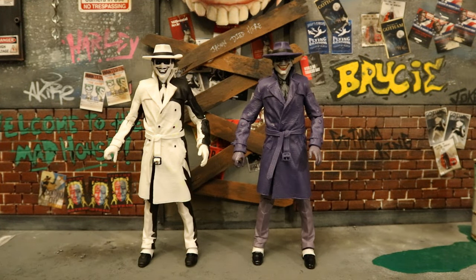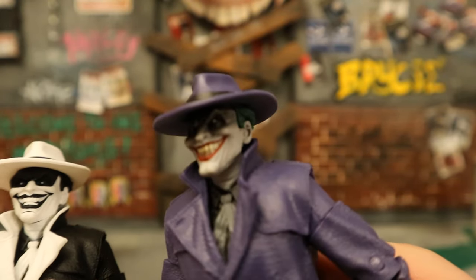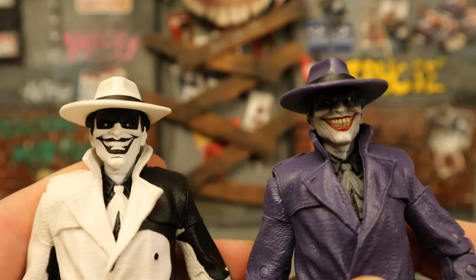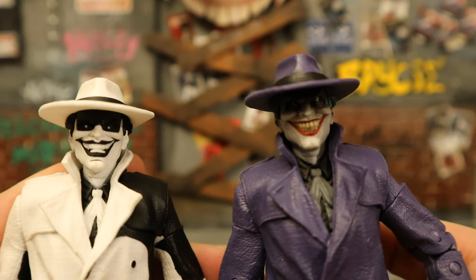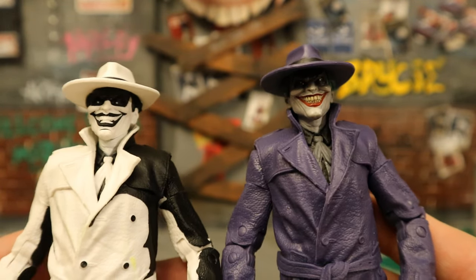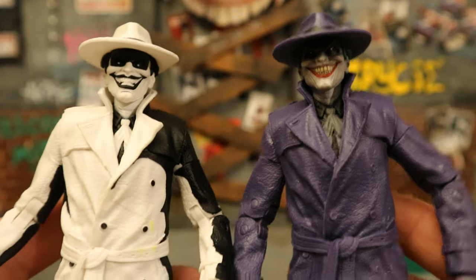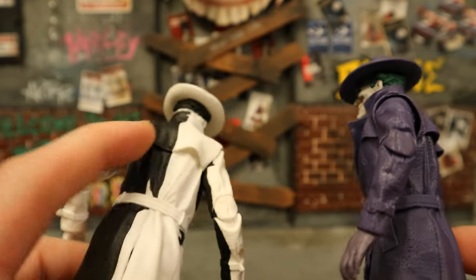Now I want you to check out the differences between the sketch version and the original version of the Comedian. Besides the obvious paint differences, there are absolutely no differences — same sculpt, same articulation, same figure. Let's start with the heads. You can kind of see what I was talking about: the original has this sort of shadow in front of the eyes, while the sketch version looks like sunglasses or a domino mask — kind of weird. The smile is fantastic on both of them. I prefer the one color version obviously, but they're both really cool. It's a paint variant that I do like.